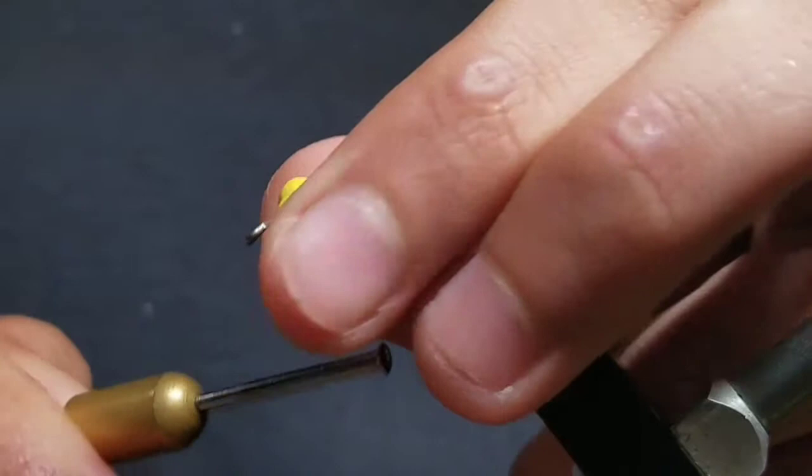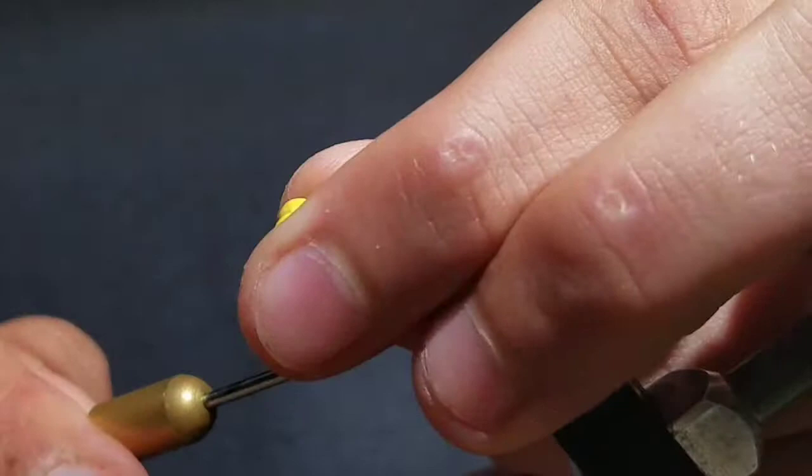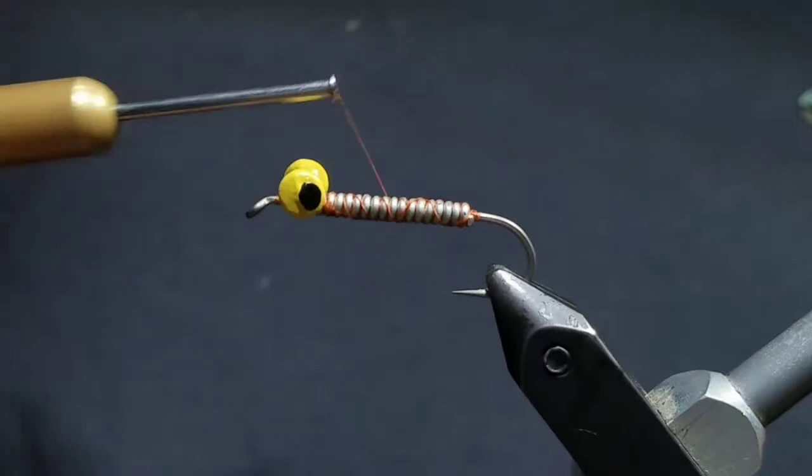Once you get it secure, take some wraps above the hook shank but below the eyes to really lock those criss-cross thread wraps in place.